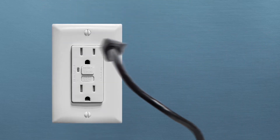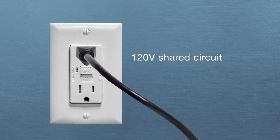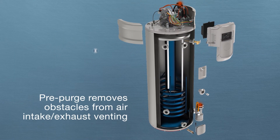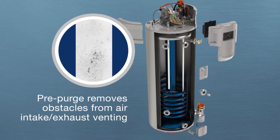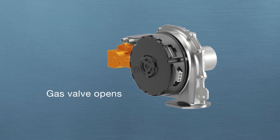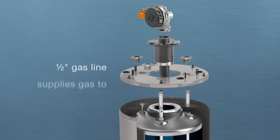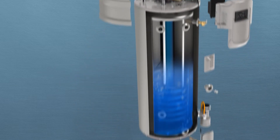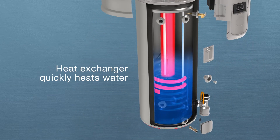The blower, powered by a factory-installed plug and requiring a standard 120-volt shared circuit, answers the call and begins the pre-purge cycle, pulling air through the intake venting. Upon successful completion of the pre-purge cycle, the gas valve opens and gas flows into the burner for ignition. The igniter sparks and combustion begins.